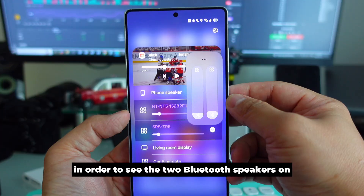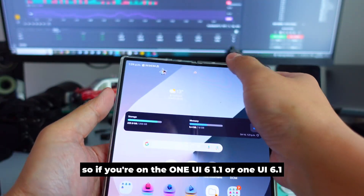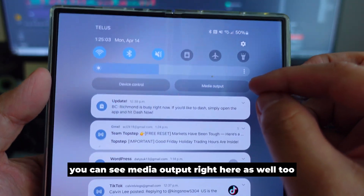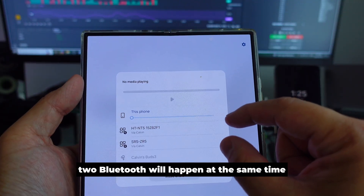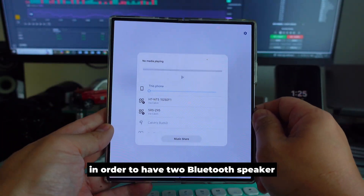If you're on One UI 6.1.1 or One UI 6.1, you can see the media output option right here. You will see both Bluetooth devices listed, and you have to tap both of them in order to have two Bluetooth speakers connected to your phone at the same time — otherwise it will not work.